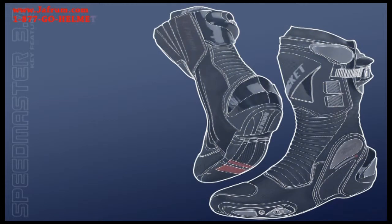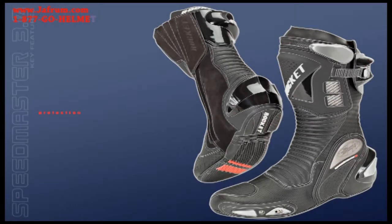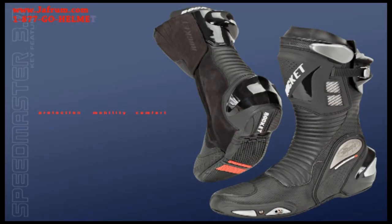The latest generation Speedmaster boot. It's a literal ground-up redesign resulting in the perfect fusion of protection, mobility, and comfort. Basically, we found your race-ready sweet spot.